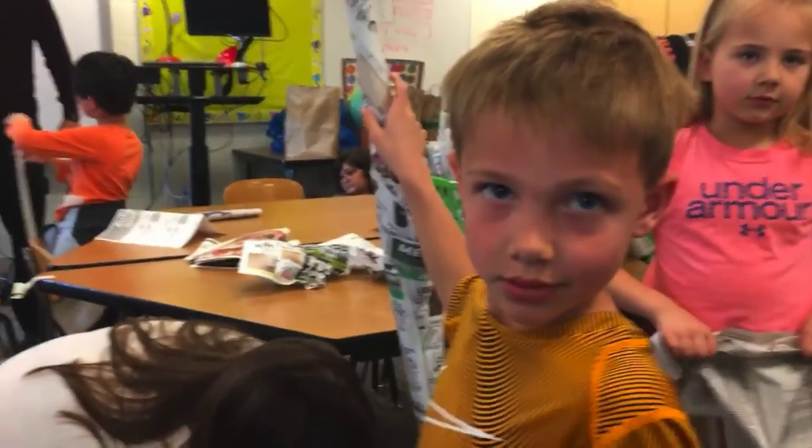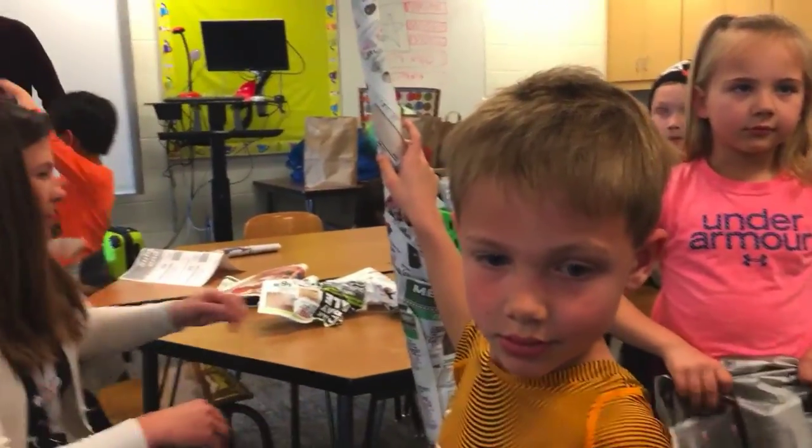What are you making? A beanstalk. And what have you learned about this?